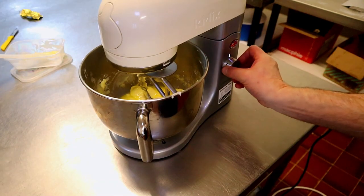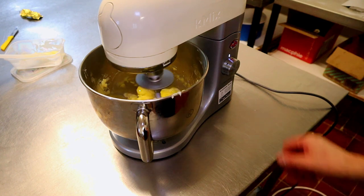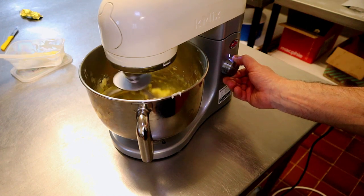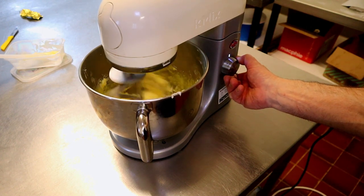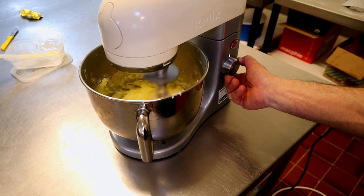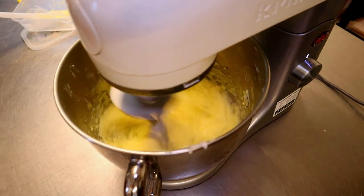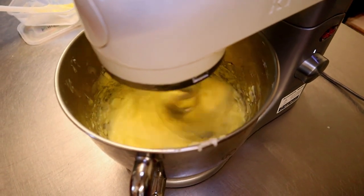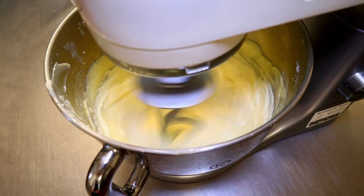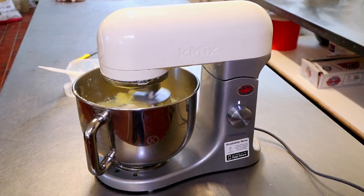Start off on first speed and then gradually build this up to top speed. Now we're whacked up onto fourth speed. We're going to be mixing this for around about seven minutes, so it's all really nice and aerated.